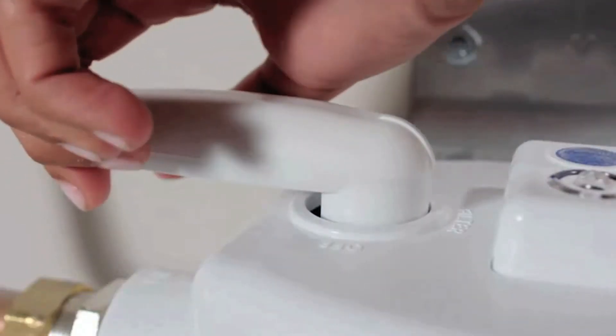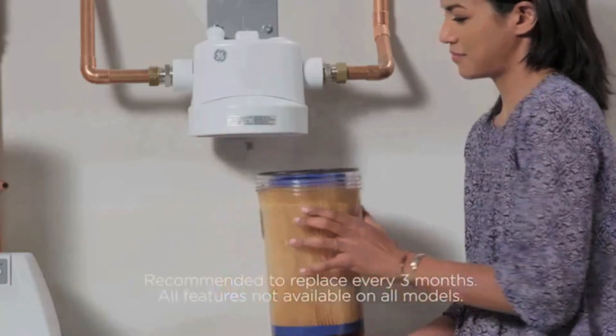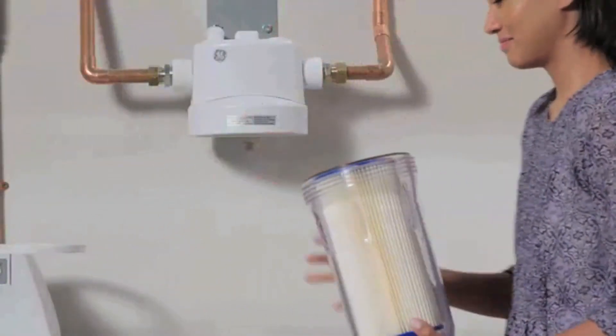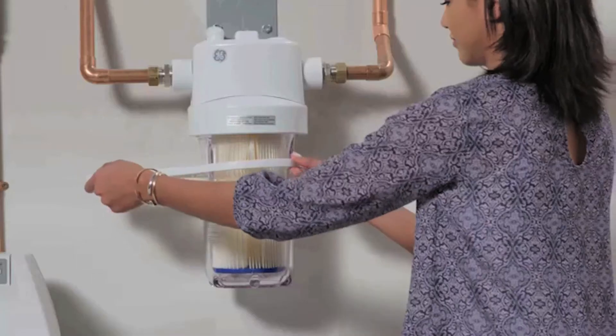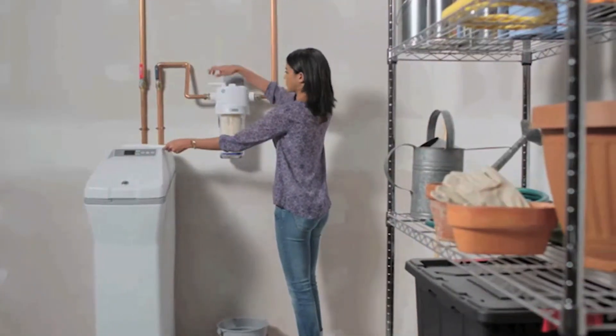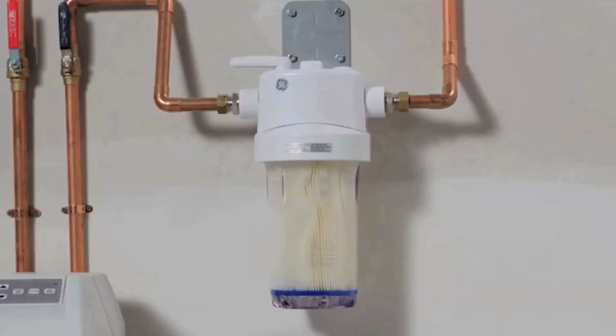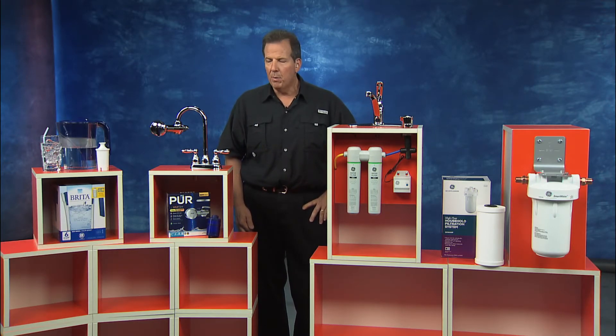It's also going to improve water clarity and taste all at the same time. It installs very quickly right at your main water line, and it's certified to reduce sediment, dirt, and rust in the water and appliances and plumbing fixtures when it first enters your home. It can also reduce hard water buildup, and that can impact your water pressure and potentially lead to long-term water and plumbing issues. These products are all available at the Home Depot.